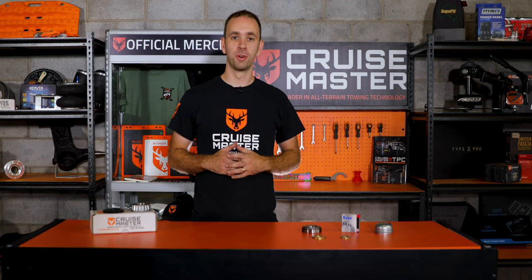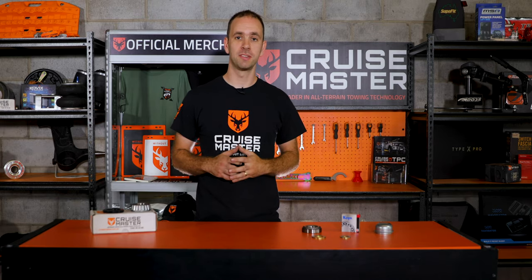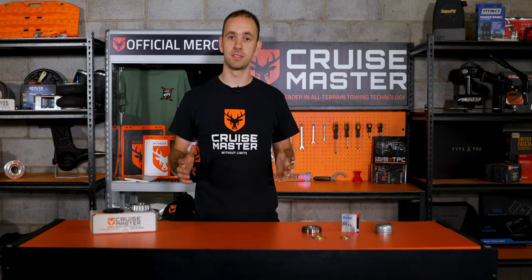So that's everything that goes into a CruiseMaster wheel bearing system. Now we're going to head over to the hoist and meet Kieran, our Tone Performance Centre manager, who's going to go over how we inspect the wheel bearings and how we adjust them.